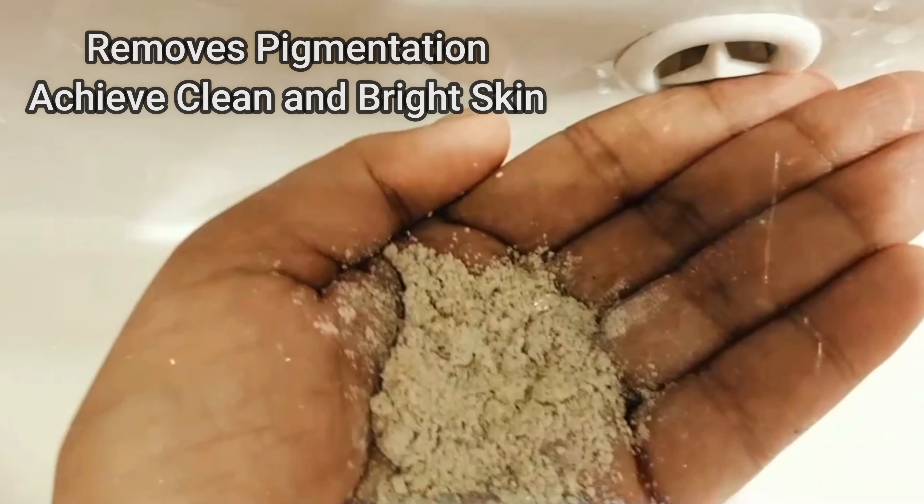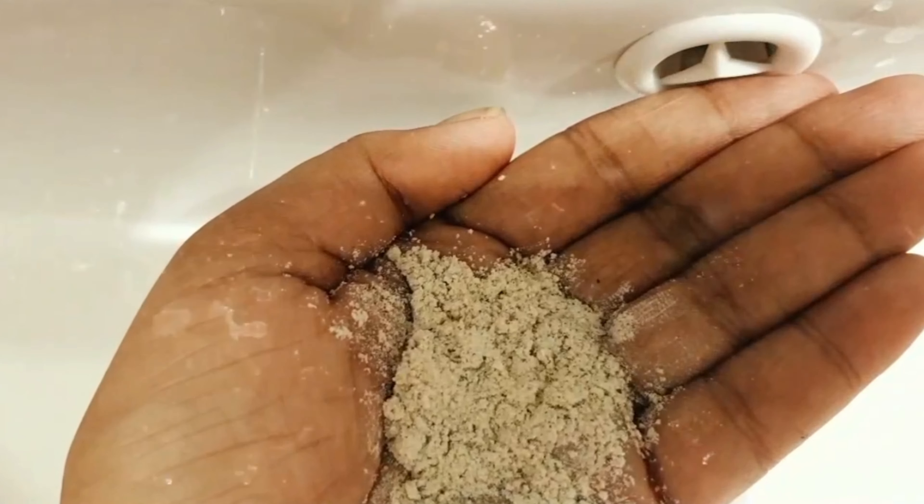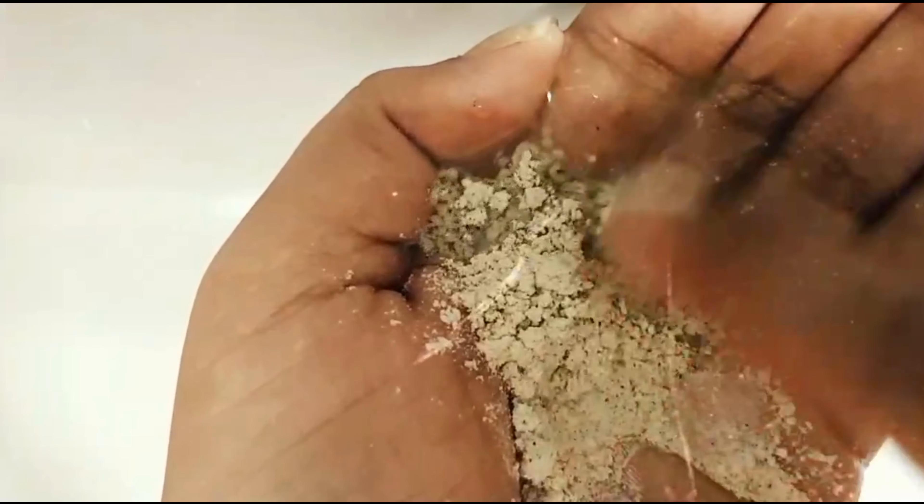I am going to use the water. That gives a clean and clear bright skin. This is also a good bonus — it is an anti-aging solution. We have a face scrub and we have a face pack.